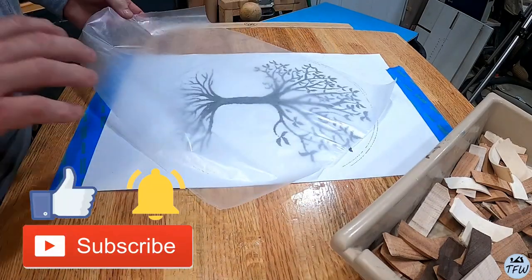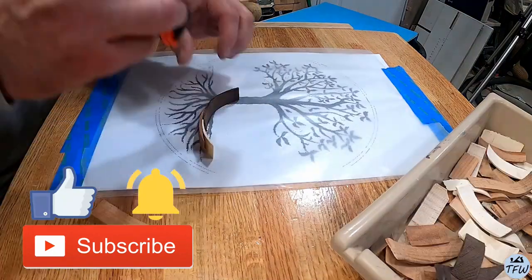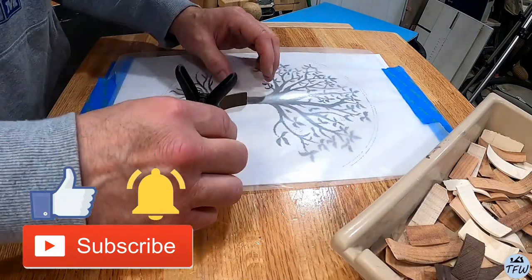I hope you don't mind if I ask that you subscribe to the channel and hit the bell notification icon too. It really does help our little channel grow.